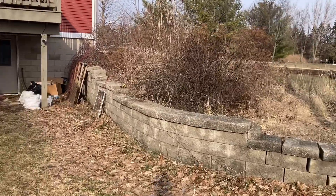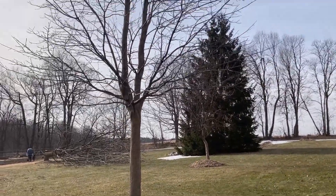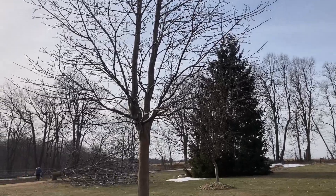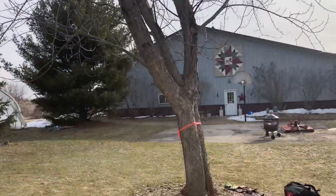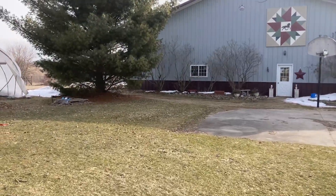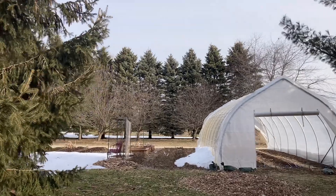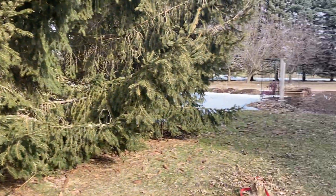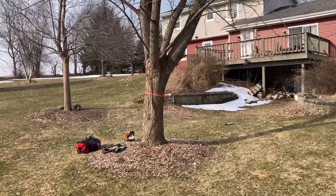Finishing up the last little part of this project. This limb on the left needs to get subordinated a little bit so it stops competing. This tree is a removal. I need to do some fruit production pruning on one of those apple trees over there, just so the homeowners can see what that looks like and then they're going to copy it. And then there is a small cable going in up front.